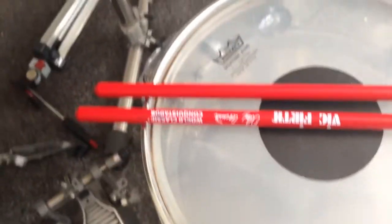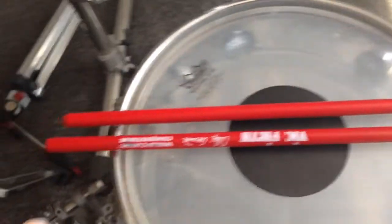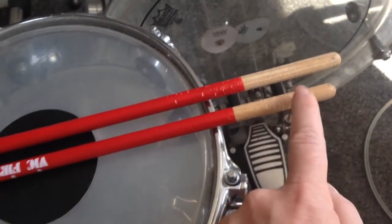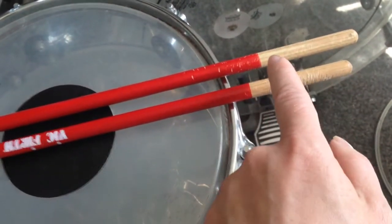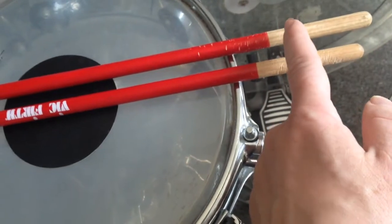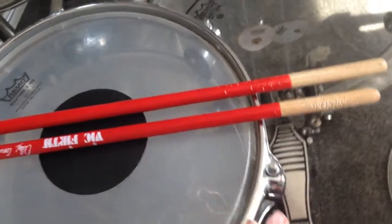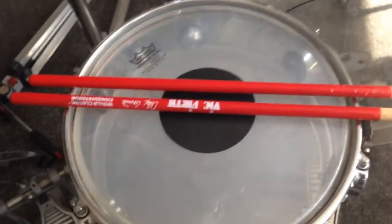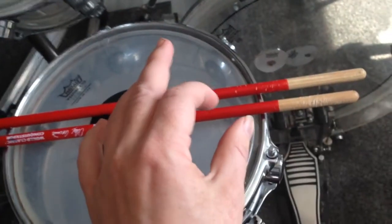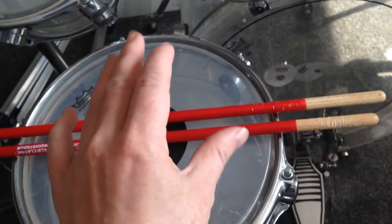Let's take a closer look at those wonderful sticks. We have here the red lacquer, then the part where the lacquer is not finished, and then the wood part. Those sticks are played with the wood part on the timbale. The diameter of those sticks is very small, but the cool thing is they are really, really, really stable.